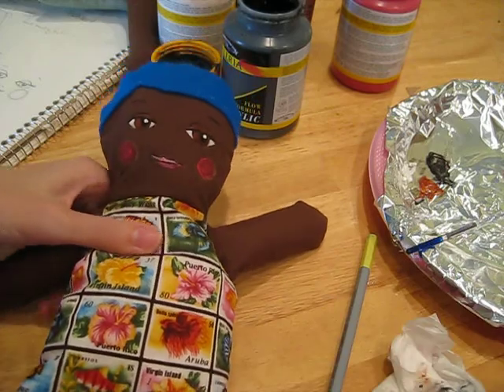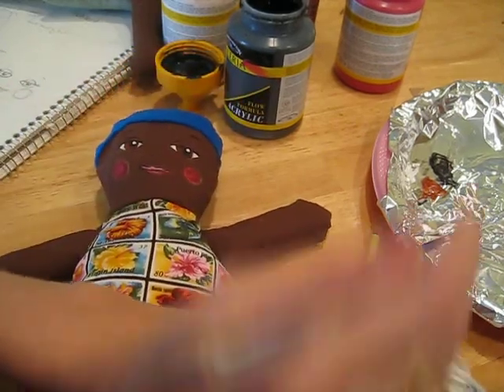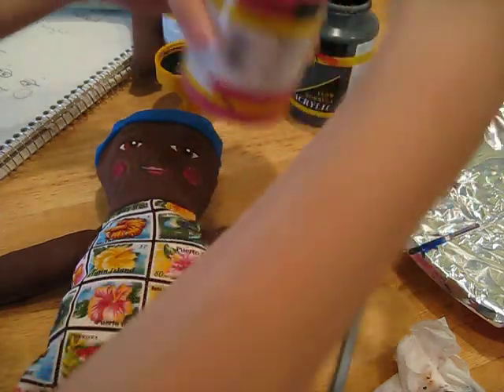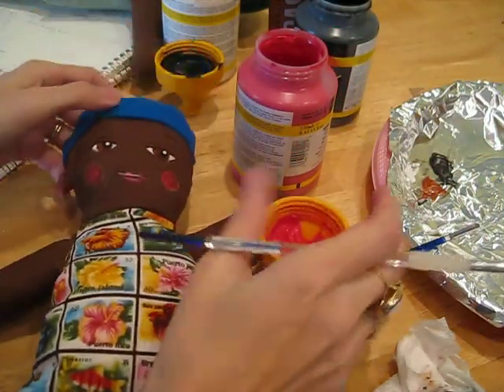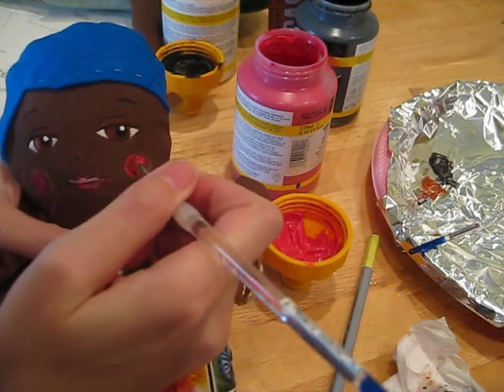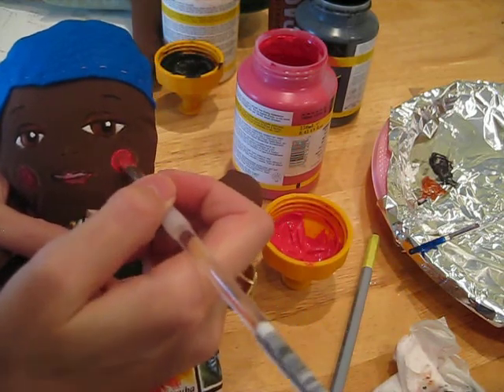And now I usually go back in and do another layer on the cheeks. You can see how they're drying — they almost go transparent. And I just, just as before, just go around in a circle.